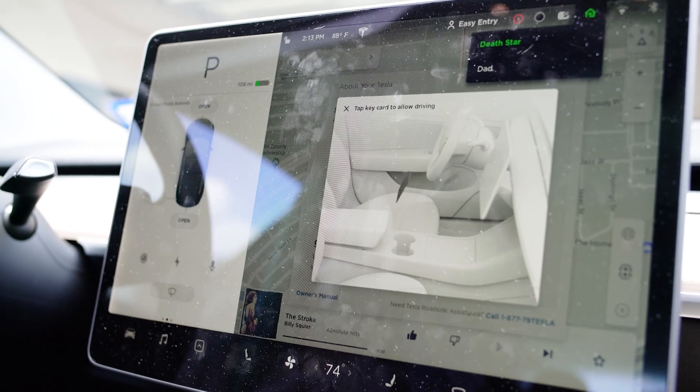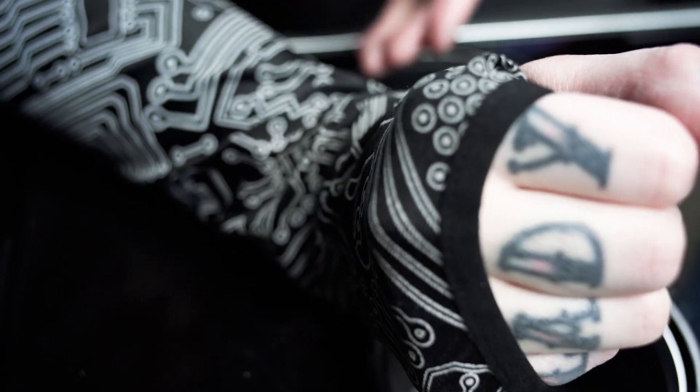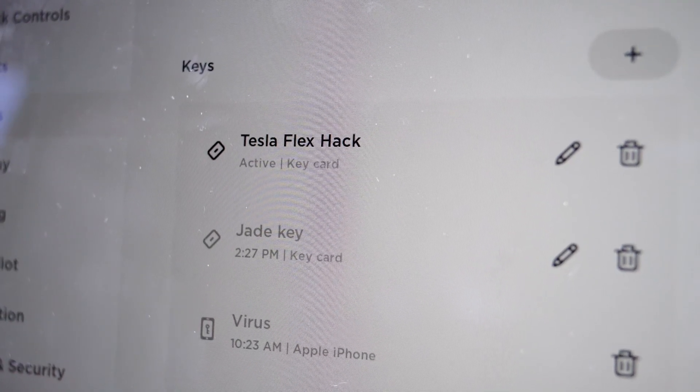These Tesla key cards have no unique identifier on the card at all, so you can buy any of these cards and program it to any of your Tesla Model 3. The way the process works is you take this card, tap it to your Model 3, write a new key, and use your master key — so people can't just randomly write a new card to start your car.